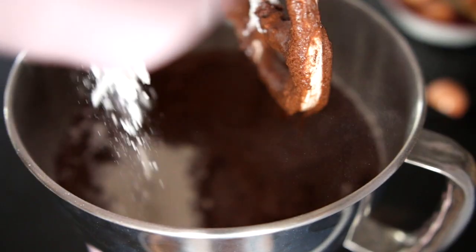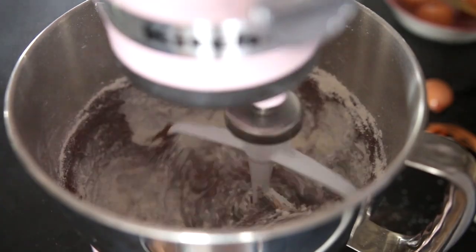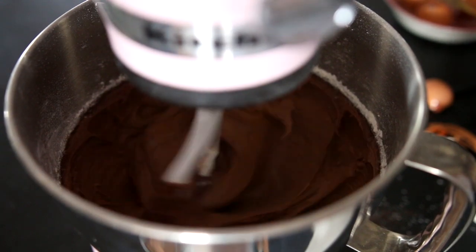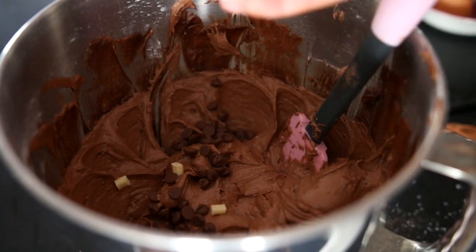I then added in the rest of the flour and one teaspoon of baking soda. Once your mixture is mixed together, go ahead and add some chocolate chips and chocolate chunks. I added milk chocolate and white chocolate, but you can do whichever you want.